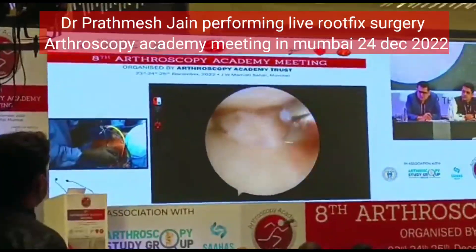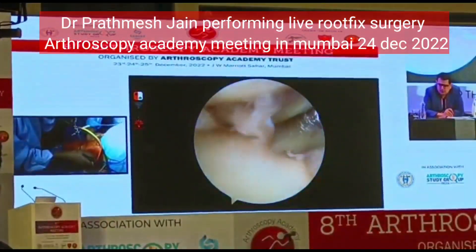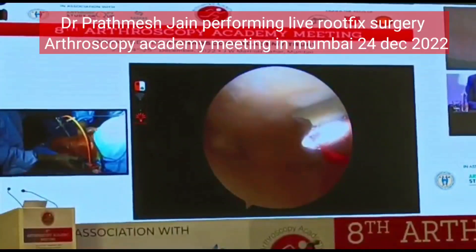If you see here, there is a wear and tear which will start in the medial aspect of the knee. And the femur is also correspondingly involved.